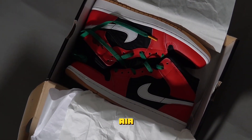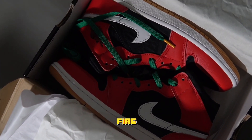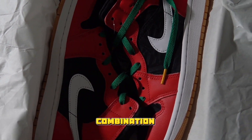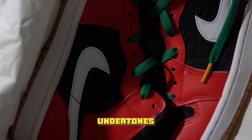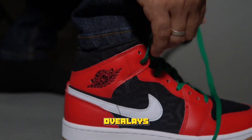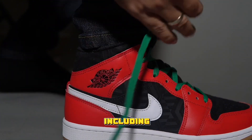The Air Jordan 1 Mid is dressed in a black, fire red, white, and mulberry colorway. This mid-top features a color combination with Christmas-themed undertones. The toe cap through to the counter of the shoe is covered in red overlays, which pairs well with the accompanying green laces, along with black laces too.